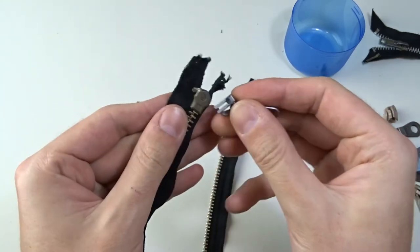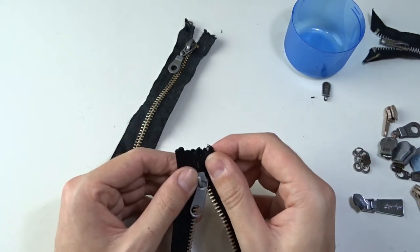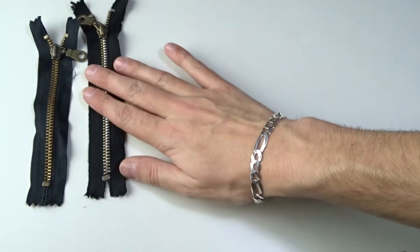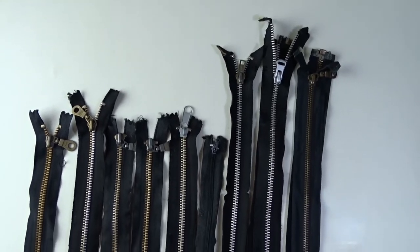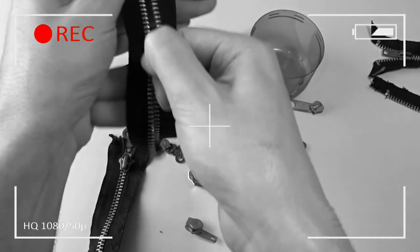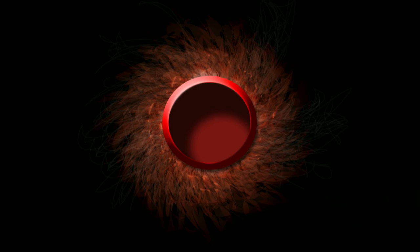Fix the third zipper the same way as the previous. Now I have a total of six shorter and three longer zippers with metal teeth. Tell me in the comments below how you reuse your old jackets. That's all for today — see you in my next video.